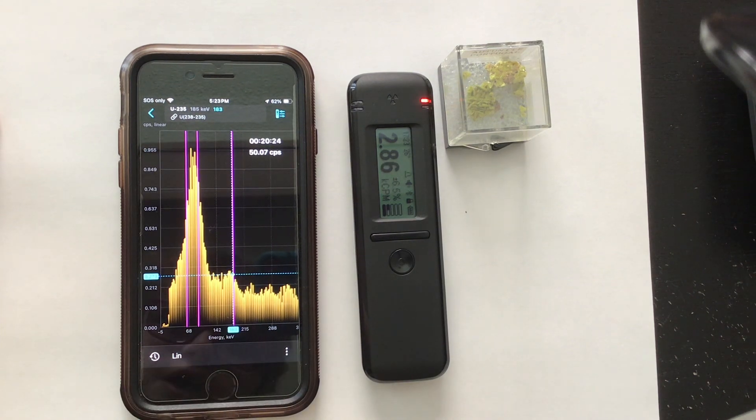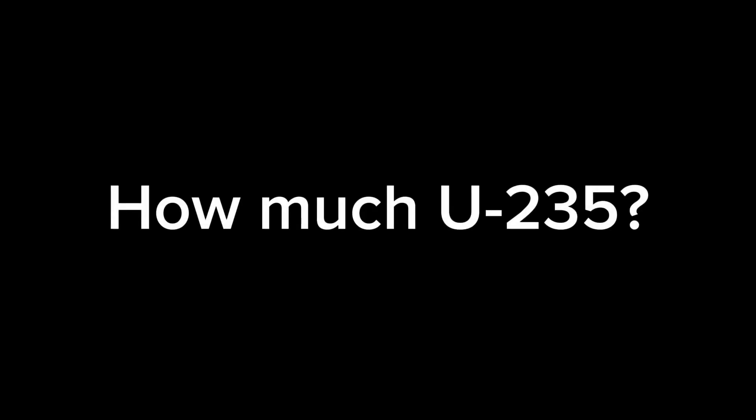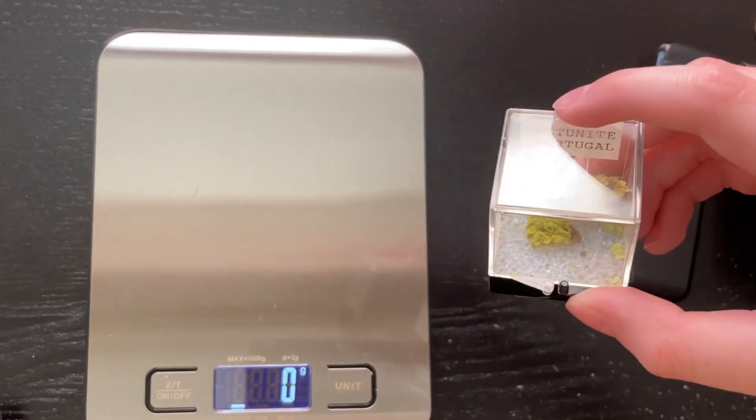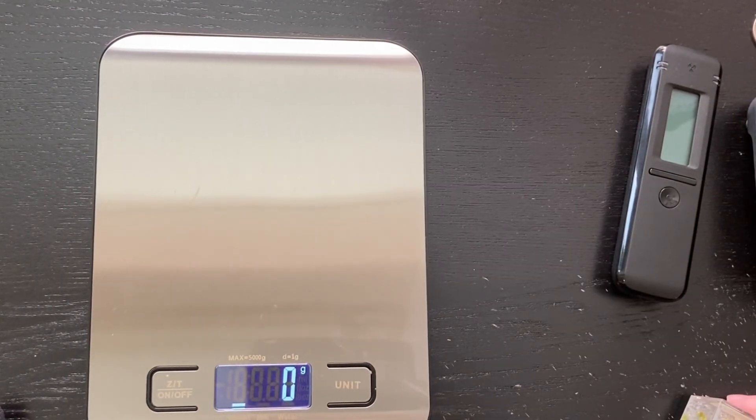But how much really is there? Let's go see. So we're actually going to be doing this a simple way — we are going to weigh the uranium ore, because if you don't do it this way, it is a lot harder. And by a lot, I mean a lot.